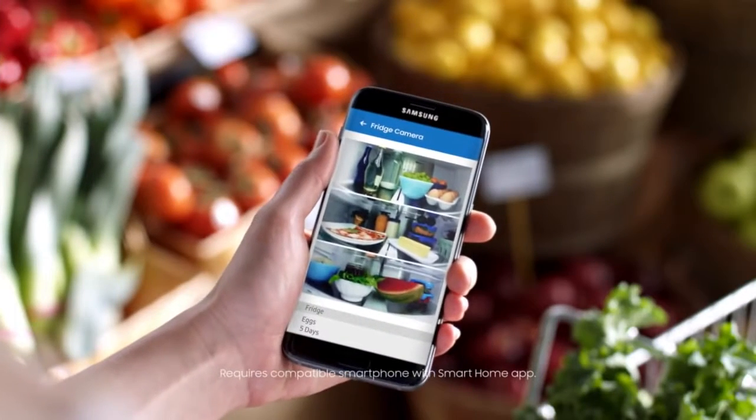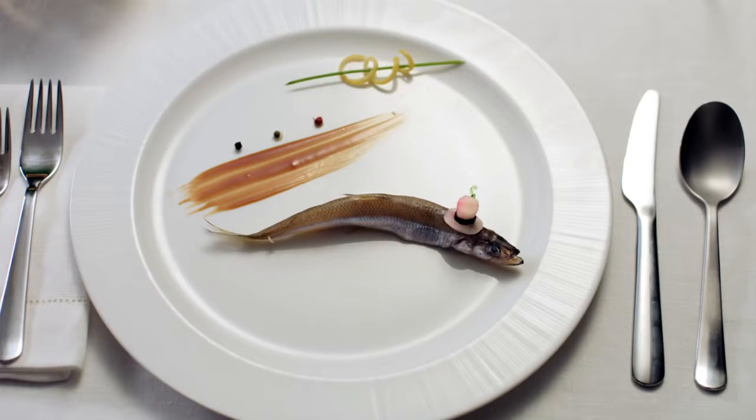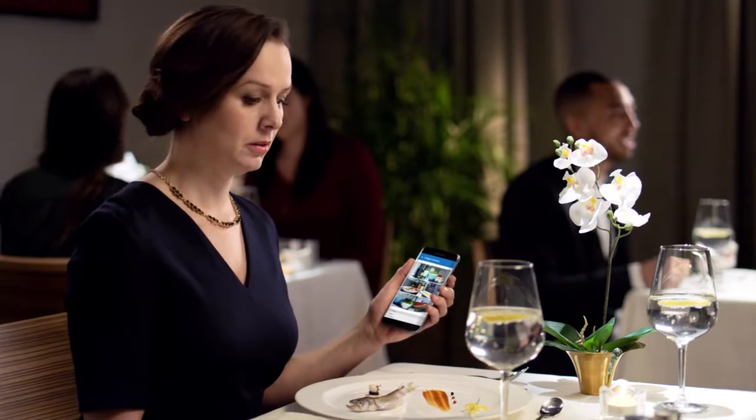Like here, when I need to check the milk situation. Or like here, where I need to make sure there's reinforcements at home. Or here, when I want to plan a stress-free dinner.